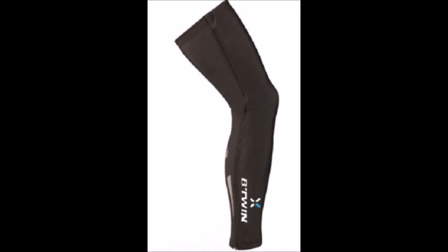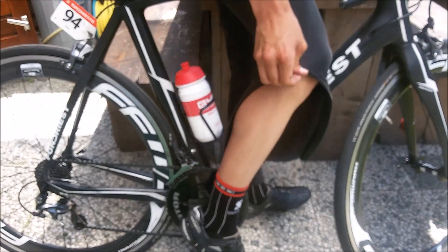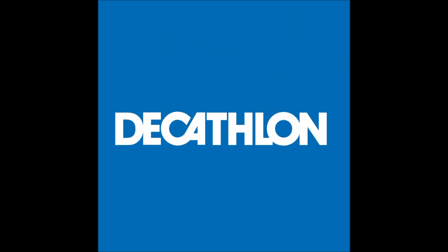The EZ-Leg has a handy zipper so you can take it off anytime. So from now on, click, zip and go. Now available at your local Decathlon.